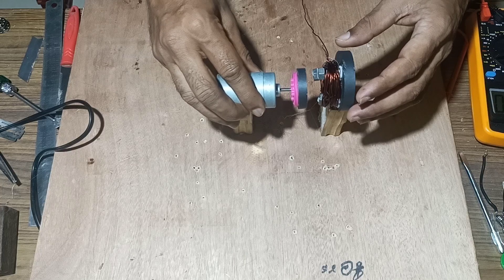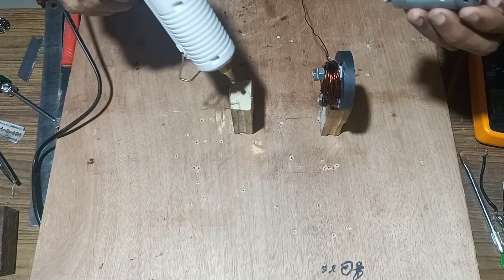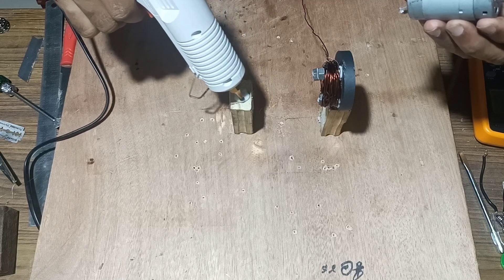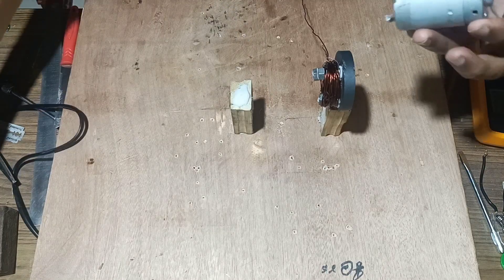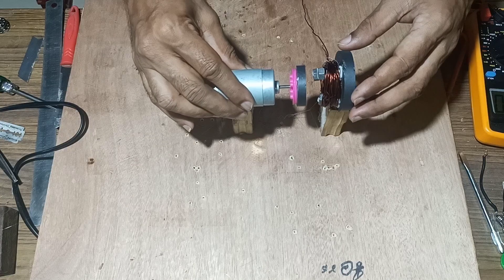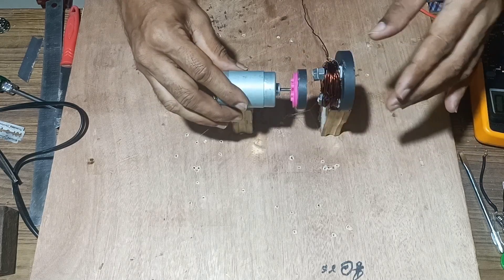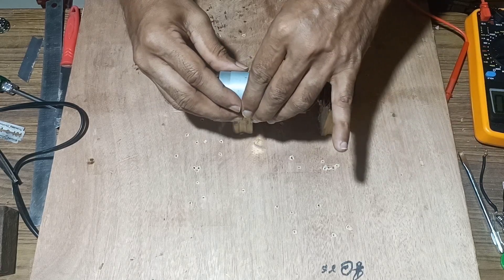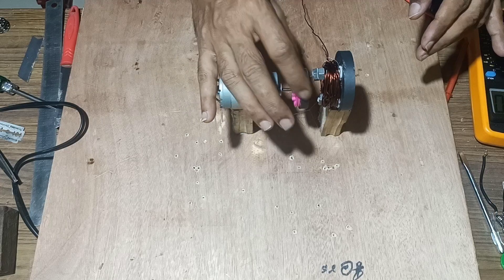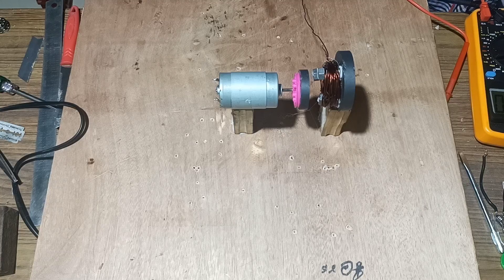Now fix the motor in front of the coil. We will fix the motor with the magnet in front of the coil. Fix it tightly and see that the magnet is able to move. Once it is fixed, next we will fix the terminals.